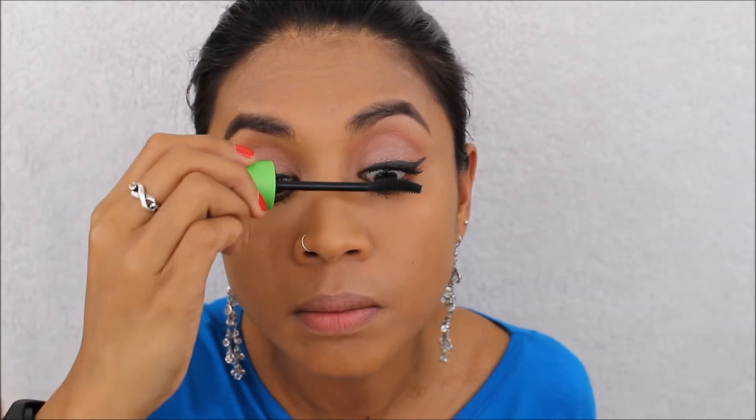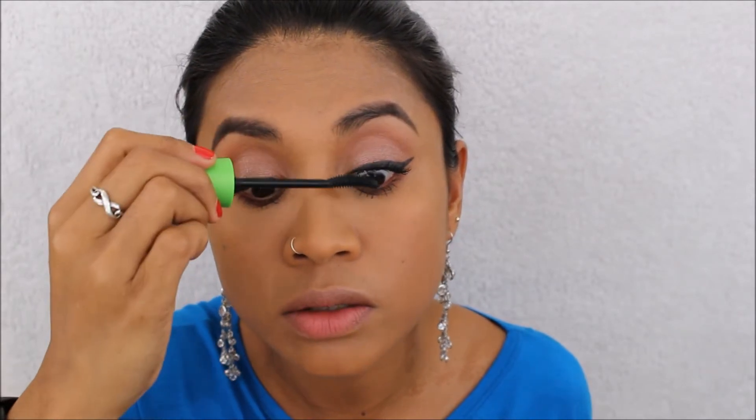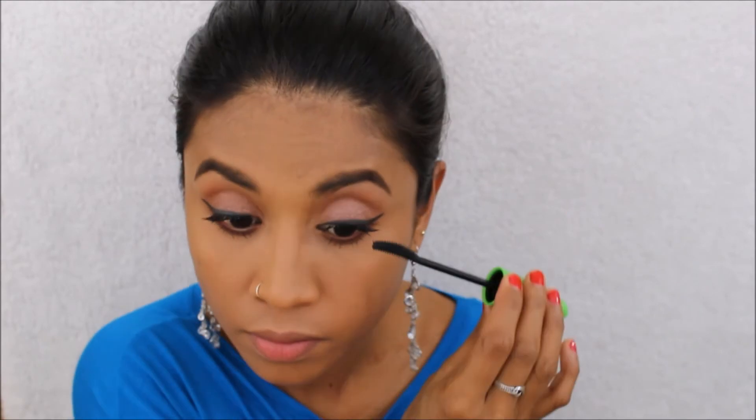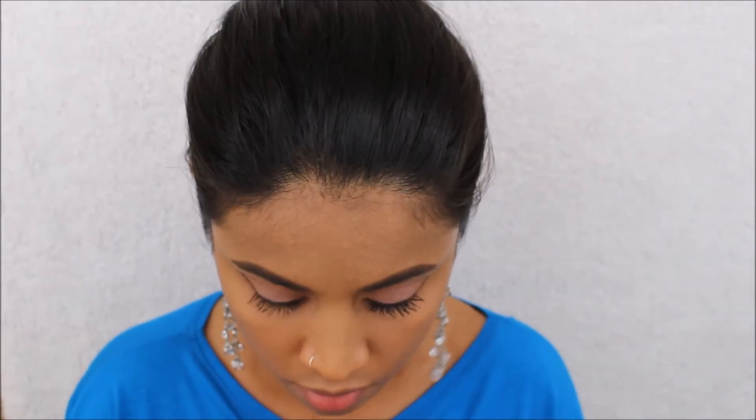I'm putting a lot of mascara on because I'm not going to use false lashes, so I'm trying to build the look of false lashes. So that's it for my eyes — oh wait, let me put some on the bottom too. Okay, the eyes are done!